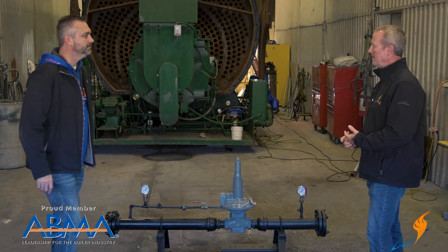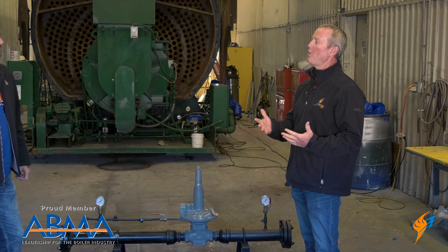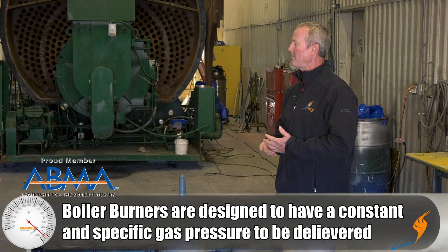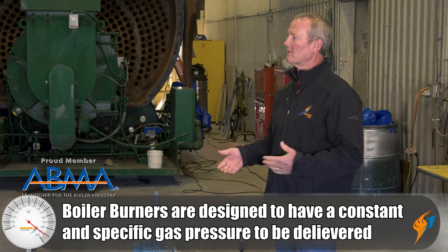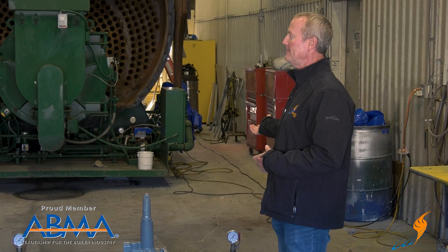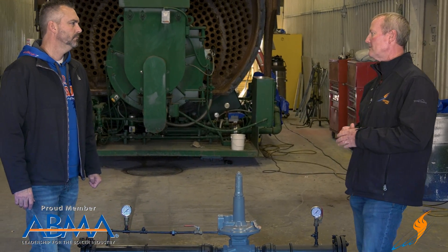Tell me what the gas regulator does. All these burners are designed to have a steady-state flow, pressure-wise, gas pressure feeding into them. So we have to provide regulators. We never know what the customer's pressure is until they give us a call. One job will be 10 pounds, the next job will be 95 pounds.